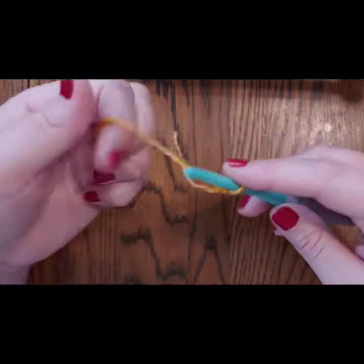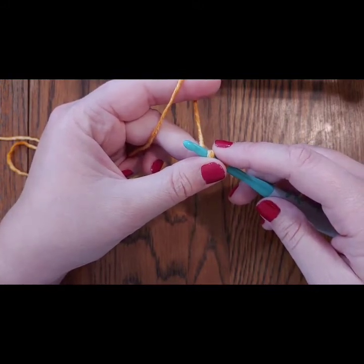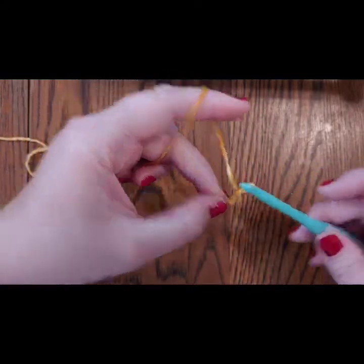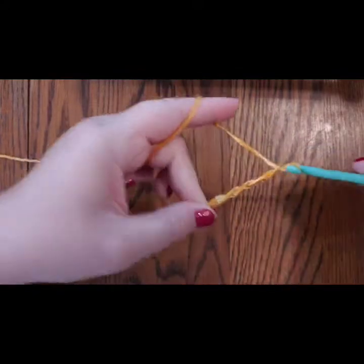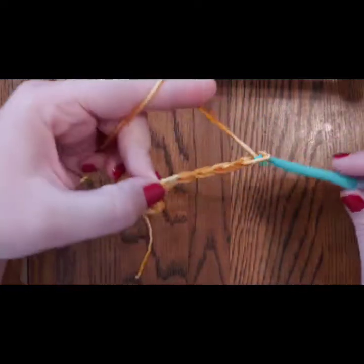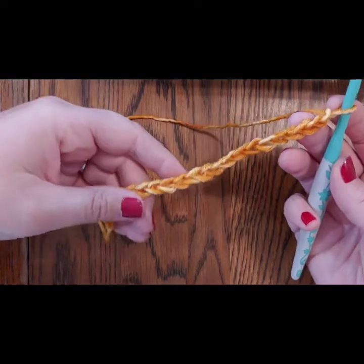If you need more help on how to make a slip knot and chain, I have a video linked in the description. We're going to use double crochets for most of the blanket — I also have a video on that. To chain, you just yarn over and pull it through. Try to make them all even. Pause the video now and come back when you have 131 chains.